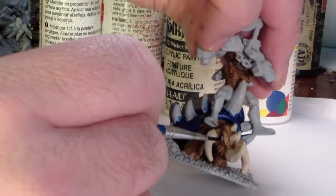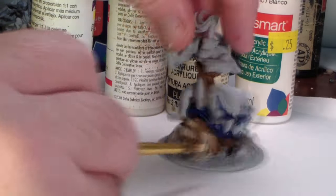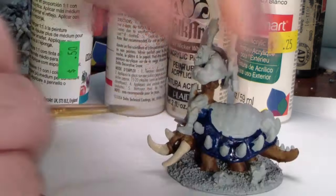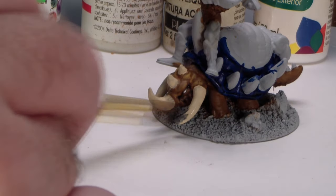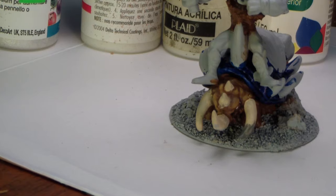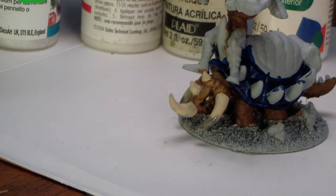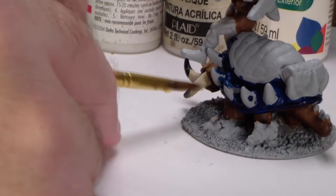For the Orc skin, I'm using my typical Orc formula — mostly goblin green as the mid-tone, a couple of washes of brown using Games Workshop sepia, and then glazing on some yellow highlights. As a rule, I start with mid-tones and then work in the shadows second with a wash — not always an official wash; sometimes I'll just mix water and paint.